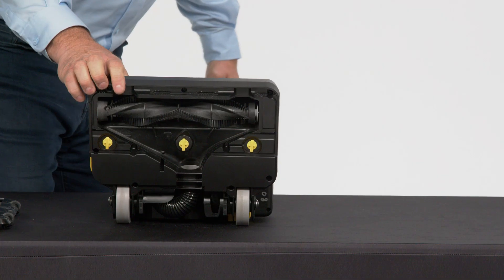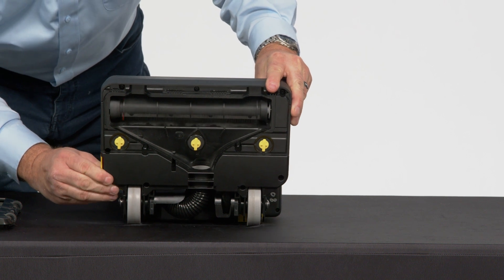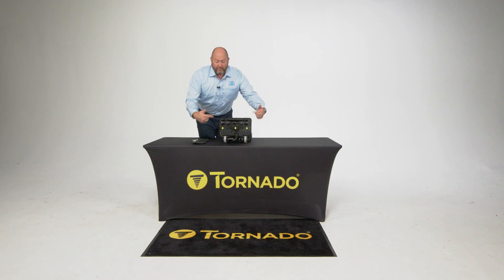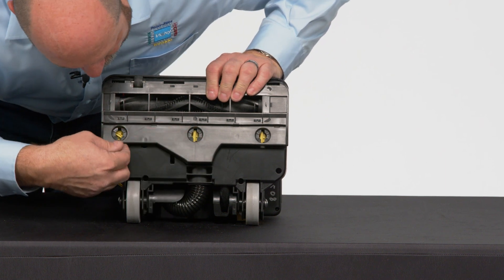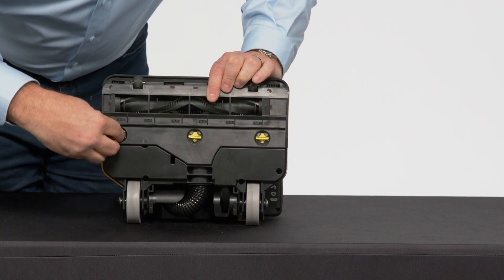Let me show you how that works. What that's doing is that brush roll while it's spinning is leaning back, getting pulled back by that button and it's cutting all that yarn away. It's a very cool feature. Easy to put this back in — just line these all up and that snaps right back into place.